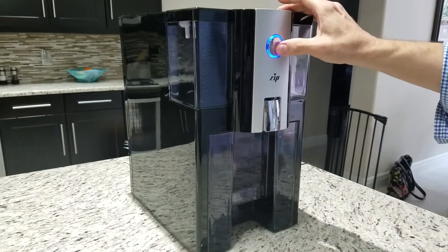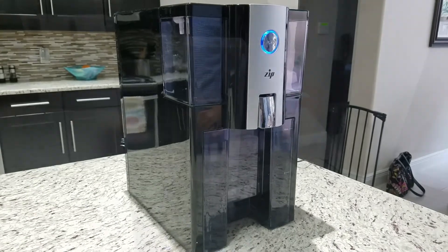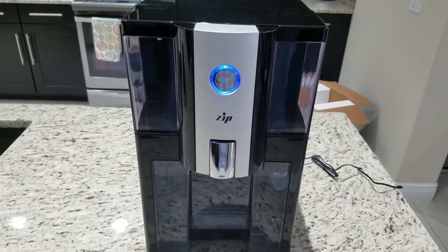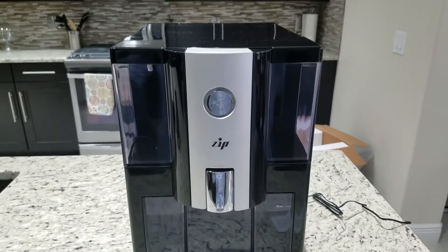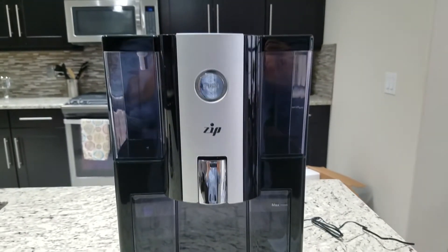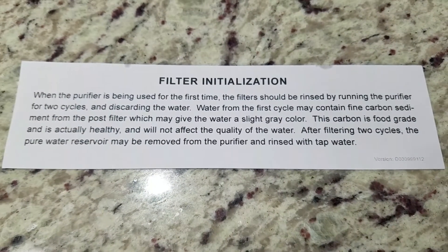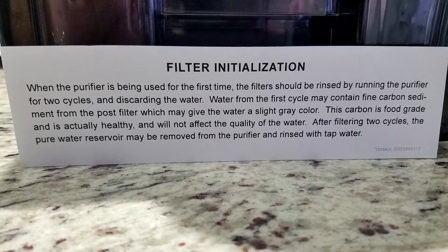I didn't have to lift it or anything, which is nice because water is pretty heavy and for some people that could be a problem. Press the blue button and it begins the cycle. You're going to want to run two cycles to make sure the unit is clean and the filters are primed and ready to go. The manual explains this.